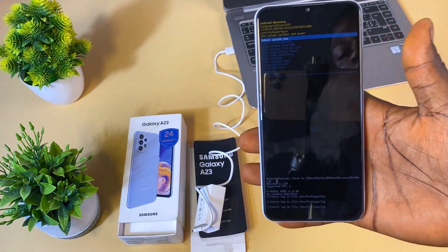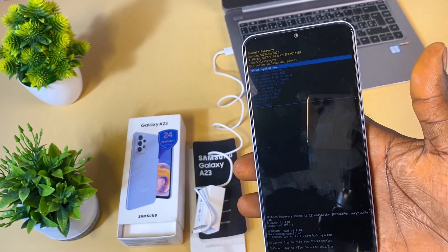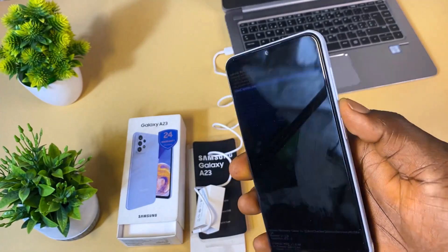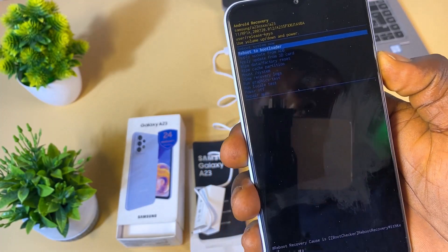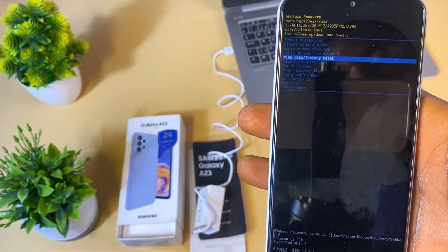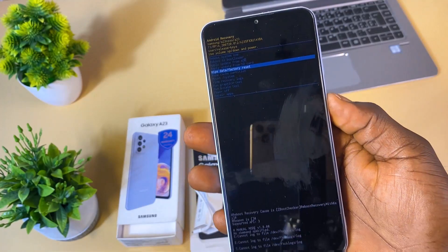This is going to bring you to recovery mode. As you can see, we have successfully entered the recovery mode of this Samsung Galaxy A23. The next thing we're going to do is use the volume down button to scroll down to 'Wipe Data and Factory Reset'.